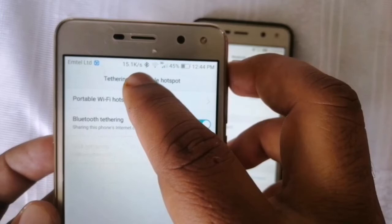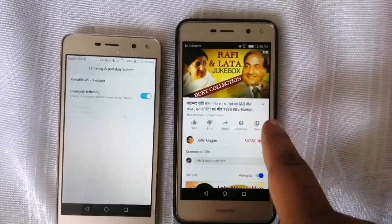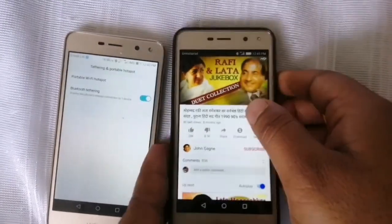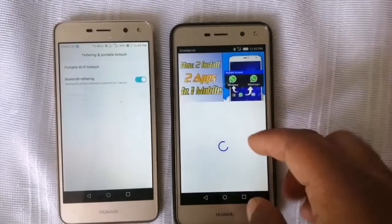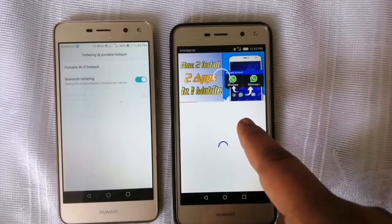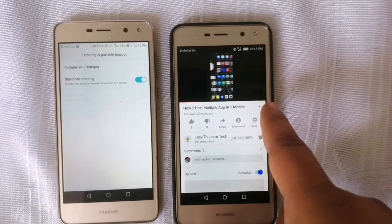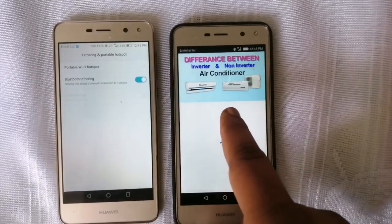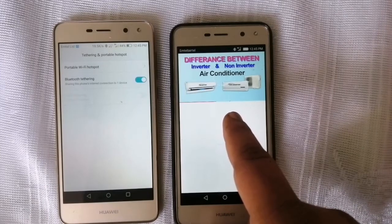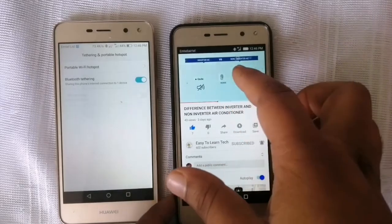Let's check now if the Wi-Fi is connected to this mobile or not. Let's go to YouTube and play a video — as you can see, it is connected here. There is no Wi-Fi or mobile data connected on this device, yet you can see it is browsing and playing the next video on YouTube.